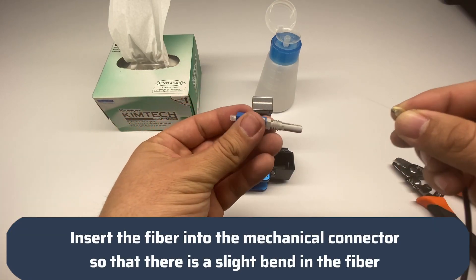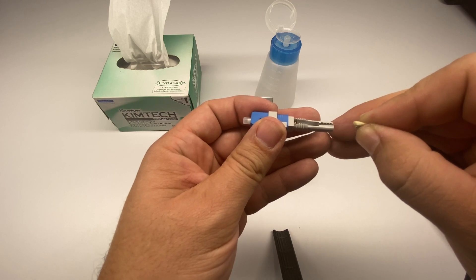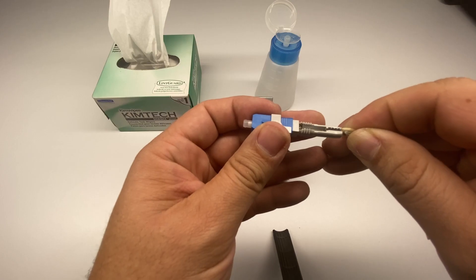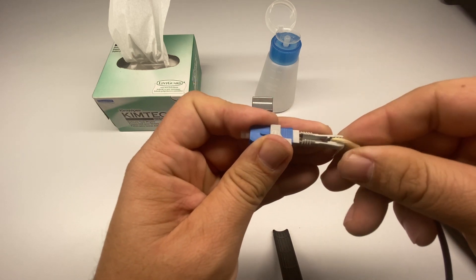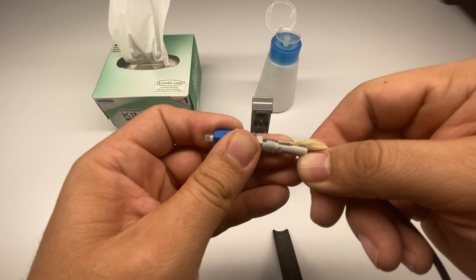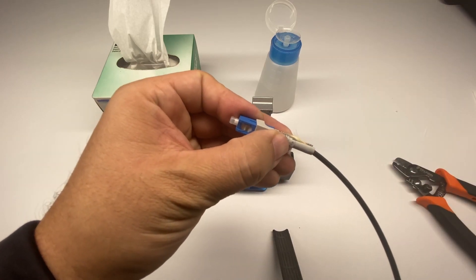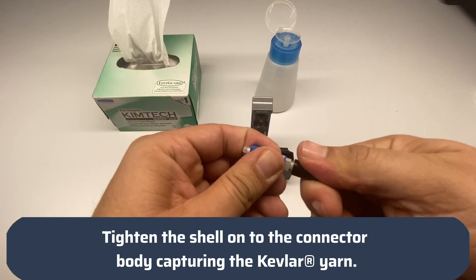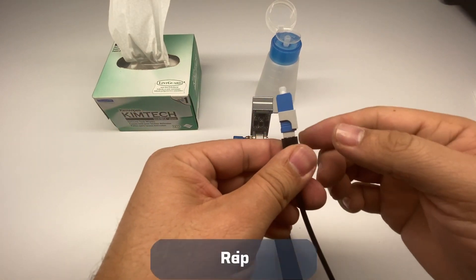Insert the fiber into the mechanical connector so that there is a slight bend in the fiber. Tighten the shell onto the connector body, capturing the Kevlar yarn. Remove the clip.